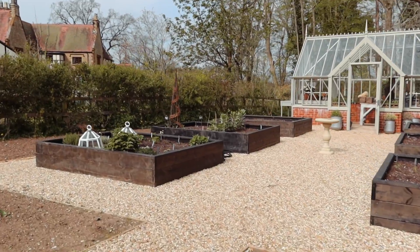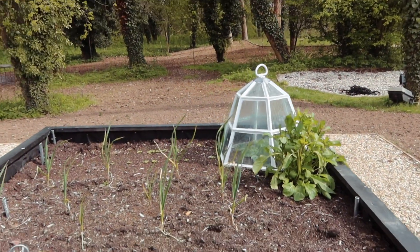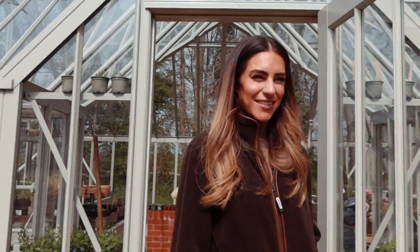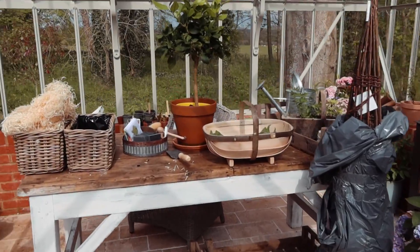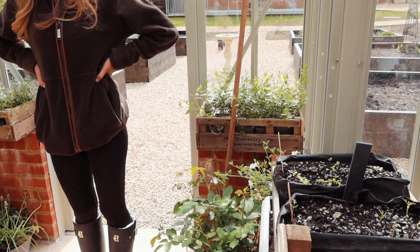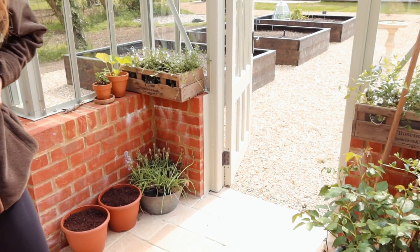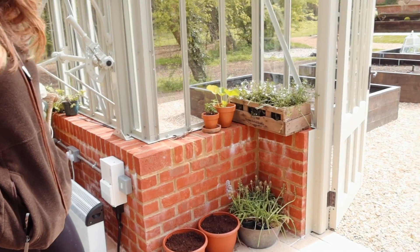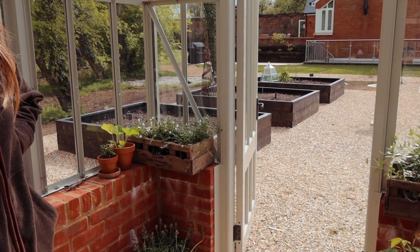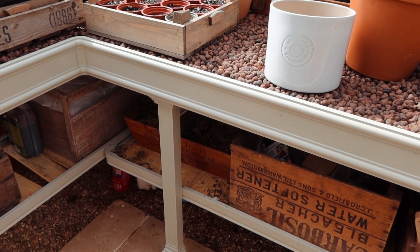Lydia has her cloches out — the two small ones over the herb garden section, and the big one over the spinach, which is the most important thing going on out here. Down in the greenhouse it's lovely and warm. Lydia changed the pots on the windows — they're going to be used for planting. They look better at this level so you can see them more clearly. I need to get more of the deeper ones for storage.